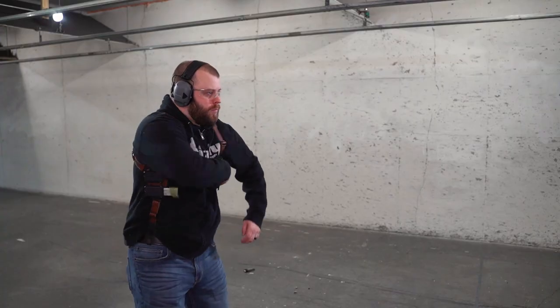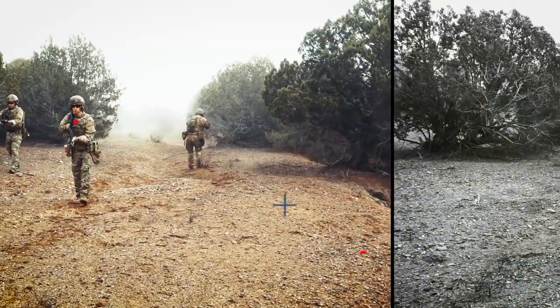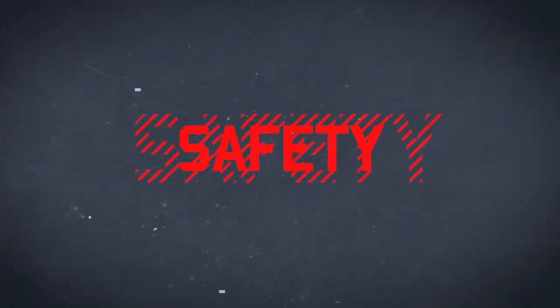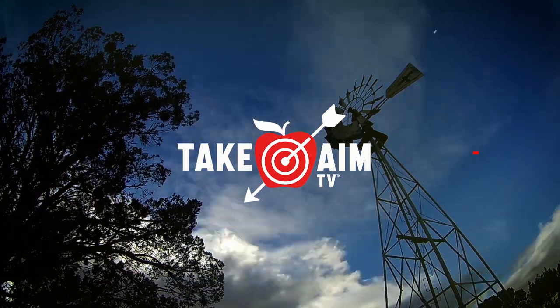In this video we're going to be testing and reviewing the Alien Gear Shapeshift Shoulder Holster. If any of you have watched this channel before, you may know that we've tested a lot of gear from Alien Gear Holsters. That's because they see value in the input that testers give, and it usually isn't long before they're making improvements based on feedback.